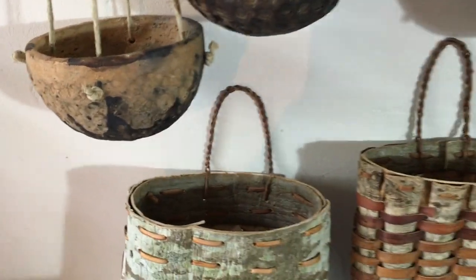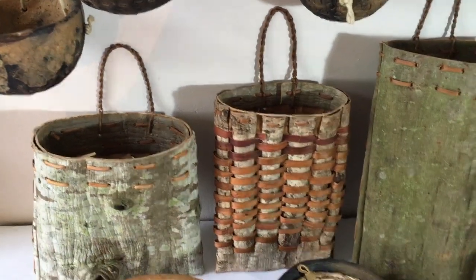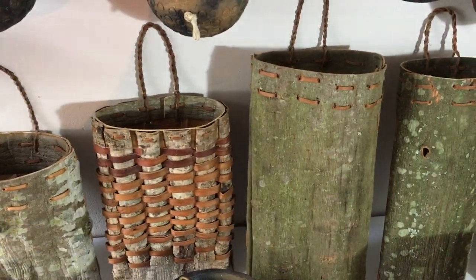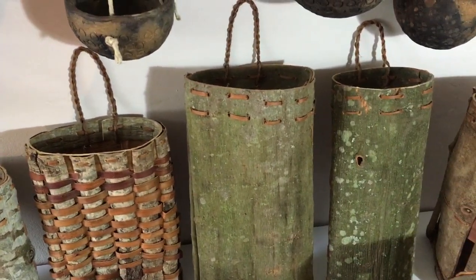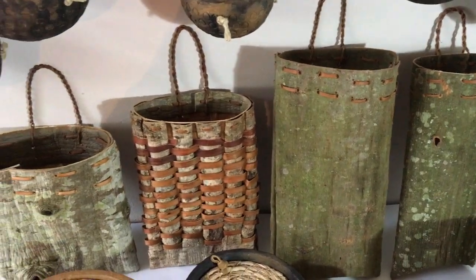I have these bark containers made from chestnut and willow. They have corded willow straps and they're stitched together with willow bark. The ones with the little straps are great for hanging on pegs or nails. Really beautiful colours and textures.